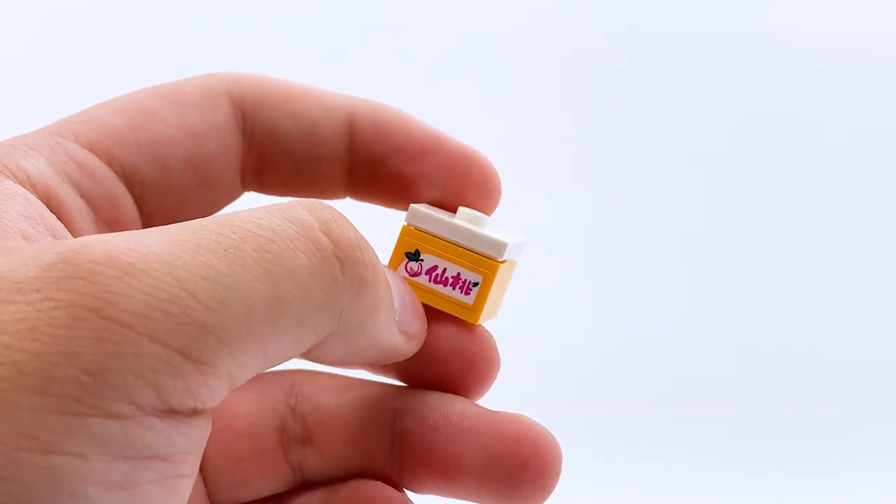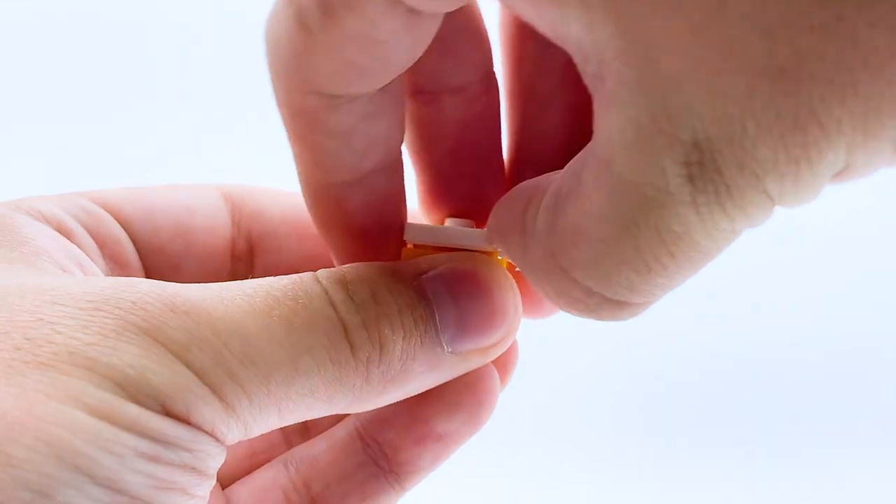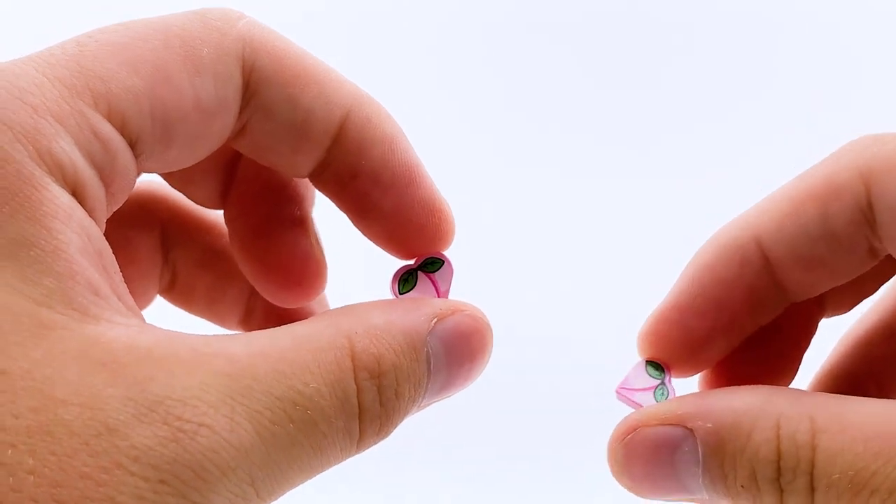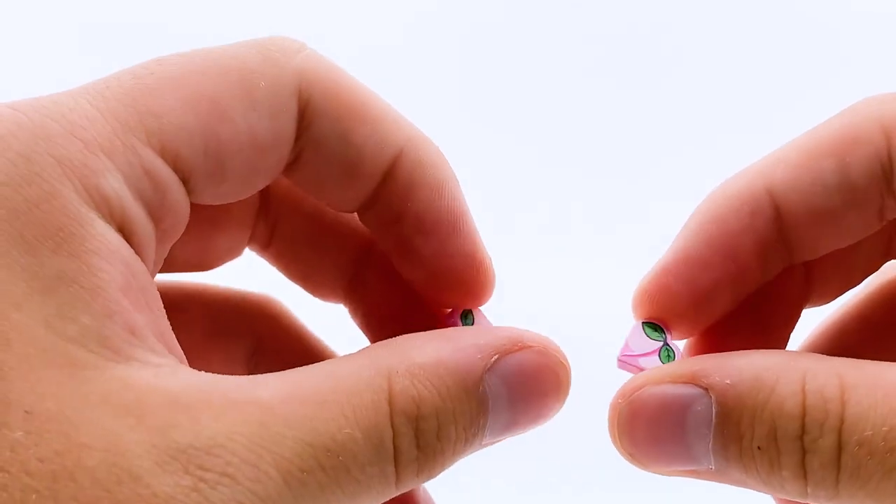The set also comes with this little box, which has a stickered piece with a picture of Peach on it. If you open the box up, unsurprisingly there are printed Peach pieces inside. You get a total of two of them. These come in a few different Monkey Kid sets, but they're really good parts — I appreciate getting them here.